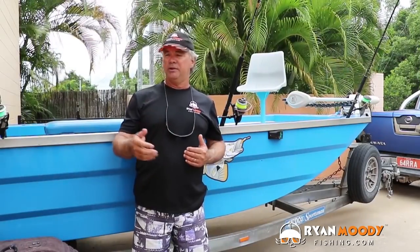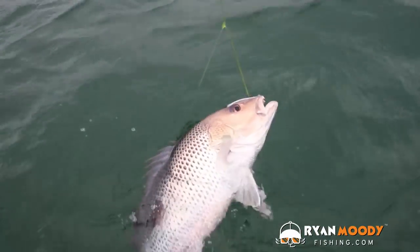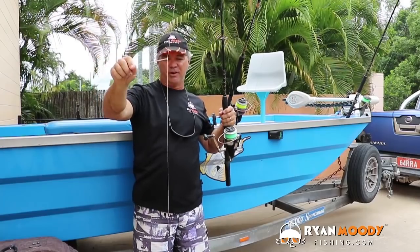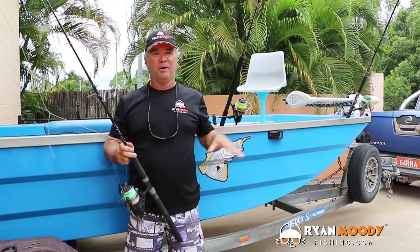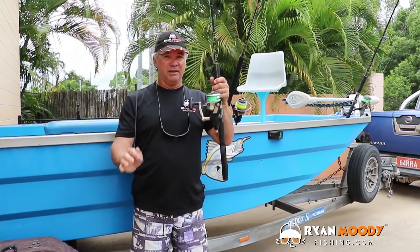Your dropper rig or paternoster is designed for deeper water because the sinker falls down first and your bait stays suspended along your main line, so you're nice and tight to your bait. Unlike a running rig where the sinker could be on the bottom and your bait could be floating around anywhere in that deep water — so you're not tight to your bait or your fish. The paternoster is the go for the deep.